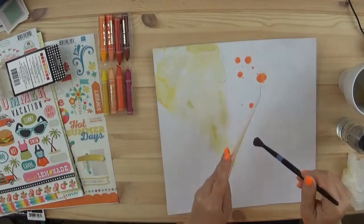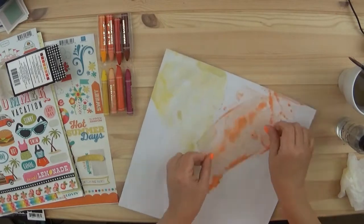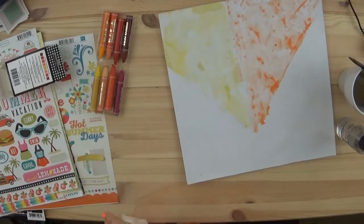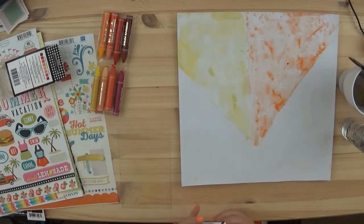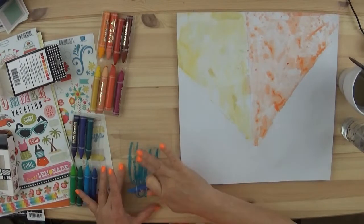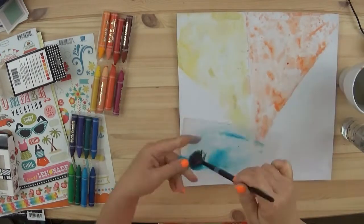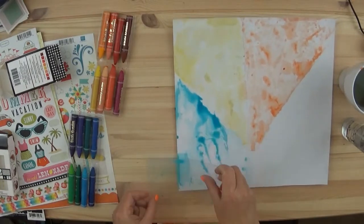So I drew lines first to figure out how I wanted to do the color blocking. I wasn't quite sure how I was going to do this. Normally when I do color blocking, I do squares, but I wanted to be a little unique and do things a little different. So I decided to do it at an angle. That was only possible because there's gesso on there — if you had that on paper without gesso, you wouldn't have been able to clean that up.